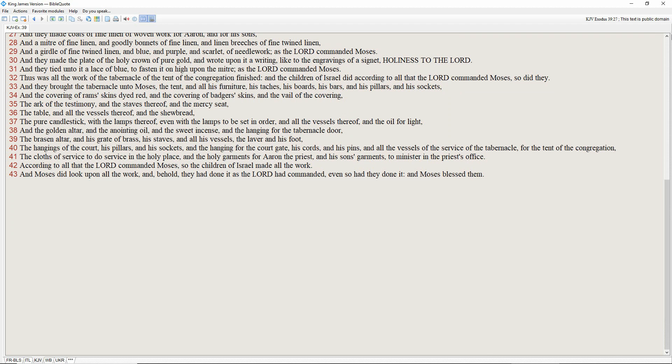And they brought the tabernacle unto Moses: the tent, and all the furniture, his taches, his boards, his bars, and his pillars, and his sockets, and the covering of ram's skins dyed red, and the covering of badger's skins, and the veil of the covering, the ark of the testimony, and the staves thereof, and the mercy seat, the table, and all the vessels thereof, and the showbread, the pure candlestick with the lamps thereof, even with the lamps to be set in order, and all the vessels thereof, and the oil for light, and the golden altar, and the anointing oil, and the sweet incense, and the hanging for the tabernacle door.